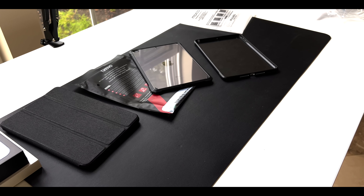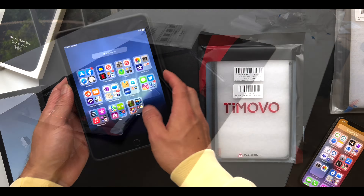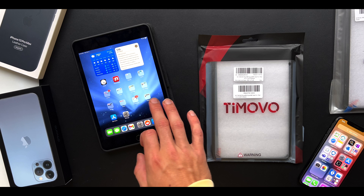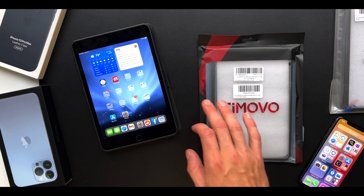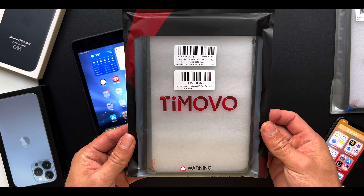In this video, we're looking at two brands of iPad case that will make your older iPad look and feel like a new iPad. We'll look at price, quality, perceived durability, any features, the packaging, as well as how good they feel overall.